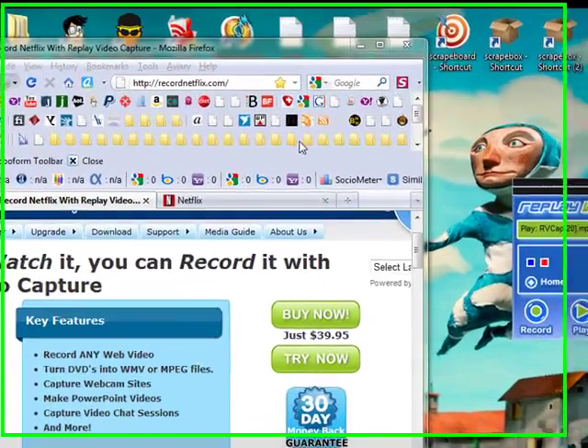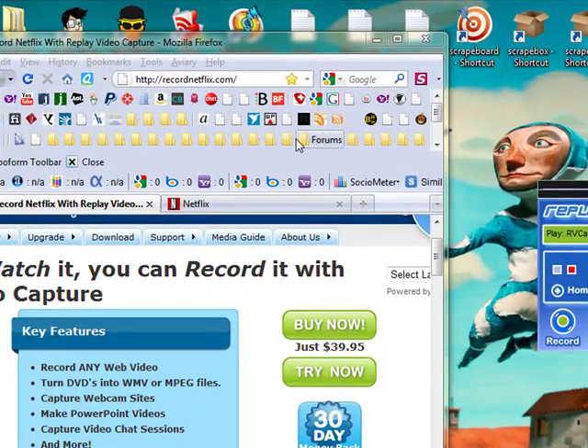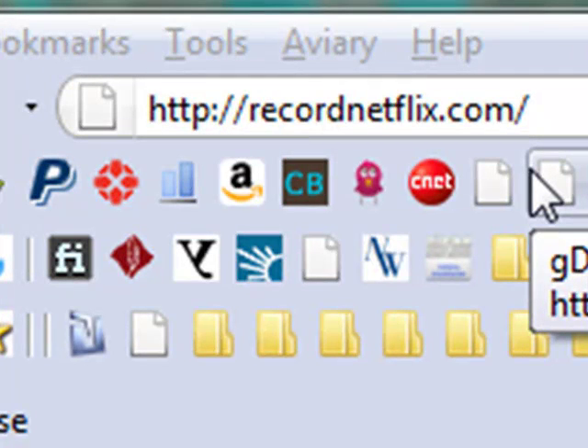Hey guys, I want to show you how quick and easy it is to record video from Netflix. This will work for you on Amazon, it will work for you on Hulu, anything that uses an encrypted stream.